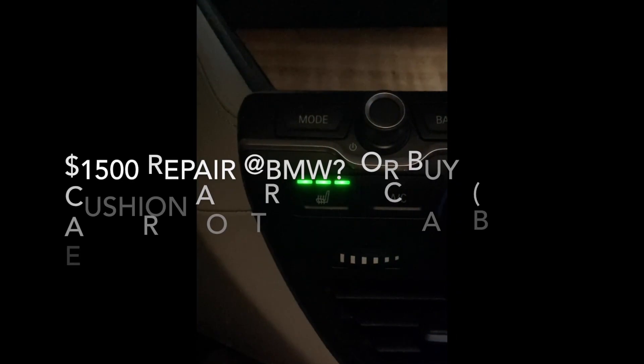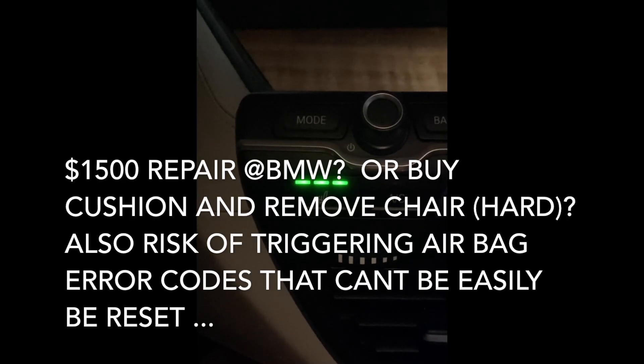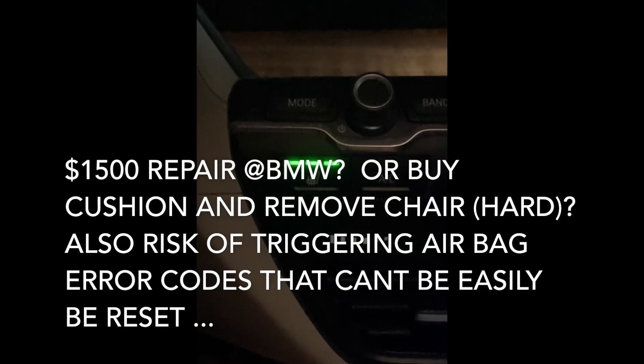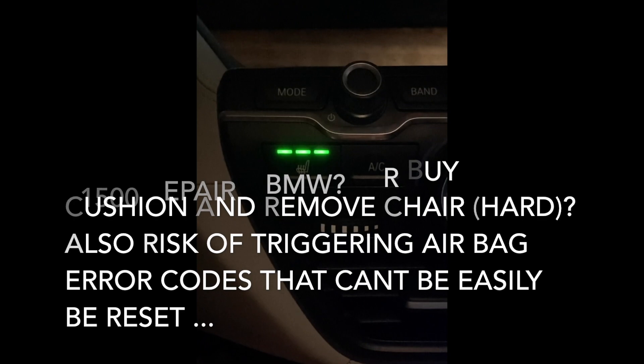Hi BMW i3 users. If you have a problem with your heated seat like I do, where it would stay on for about one minute and would turn off and not be able to turn it back on until the car is set off for a period of time, you may have this problem.